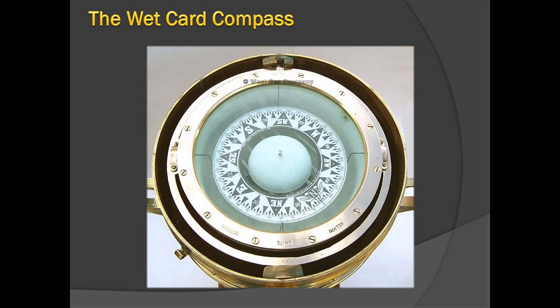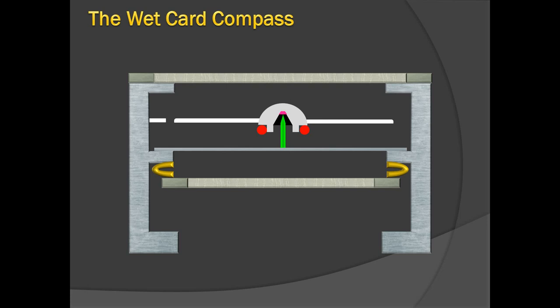The liquid in the wet card compass provides a damping medium against the oscillations and vibrations the card experiences. When a ship is at sea, it experiences a lot of vibration due to movement, pitching, rolling, and engine vibration. To dampen that effect on the magnetic card, a liquid is provided. The liquid is two parts alcohol and one part water.